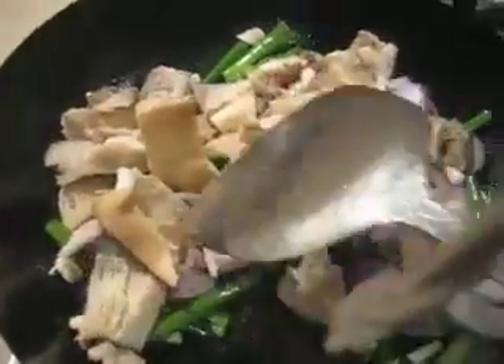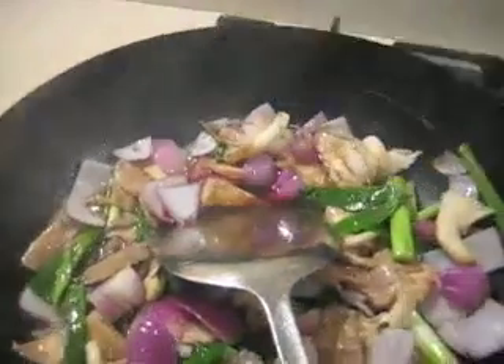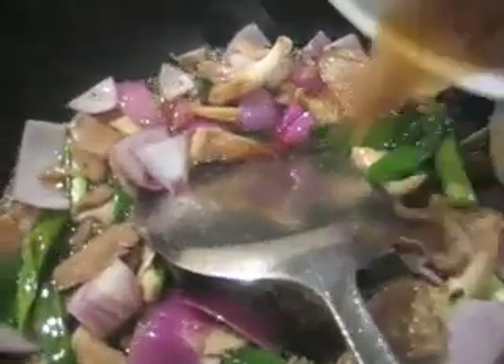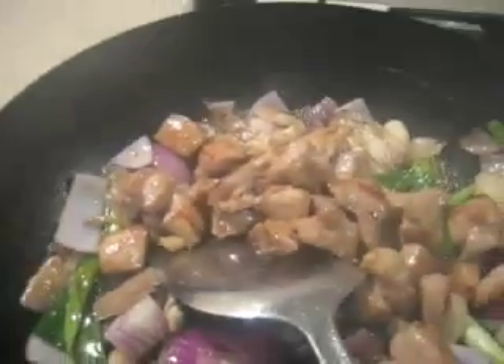Next come the oyster mushrooms, which soak up a bit of the flavour and do a very nice job of that. Then you put in a bigger dose of the same sauce and cook everything around for another minute or so on pretty high heat.